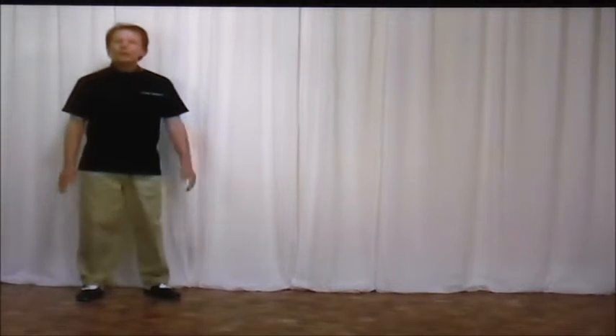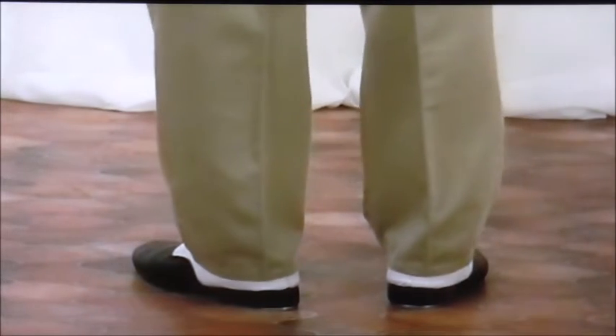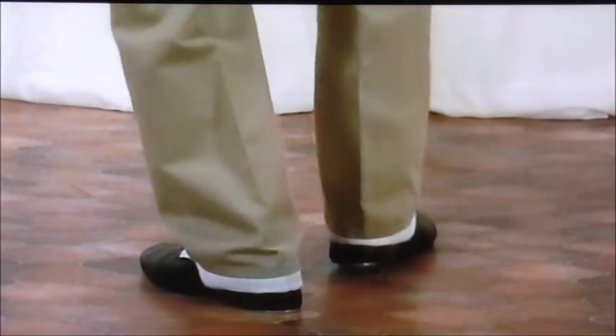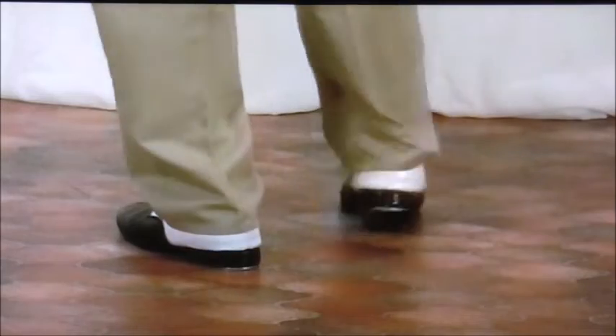Our second walking time step is called the Manhattan Stroll. Breaking this down, we begin with a flat — a three-piece flat — then a heel with a deep hip-hop heel, toe, heel, and then flat back again.